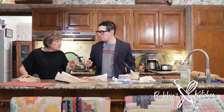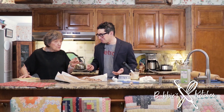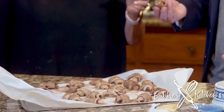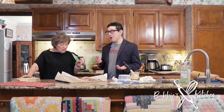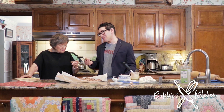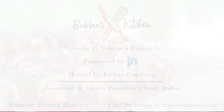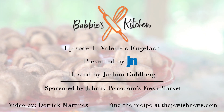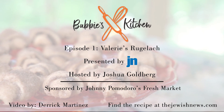Down the hatch. Aren't they good? What do you think? They're amazing. These are so great. Wow, they are good. I wasn't going to eat any. Well, we're eating them, aren't we? These are great. Thanks for joining us today. Be sure to check out the next Bubby's Kitchen, always available at thejewishnews.com.